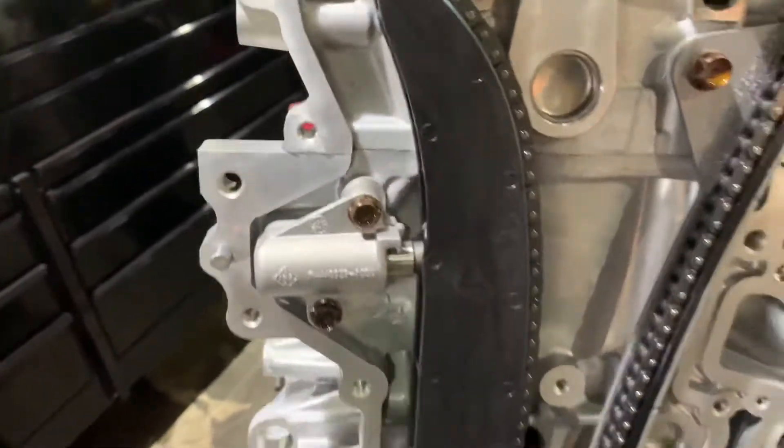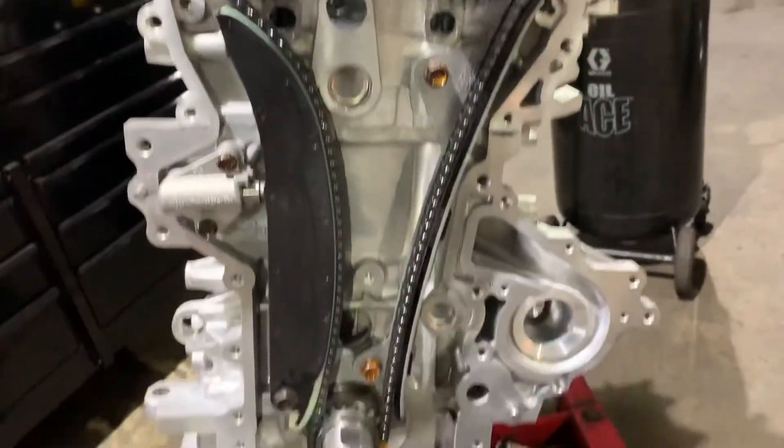Put your guide in, pull the tensioner pin and boom. This engine is all timed up and ready to go.